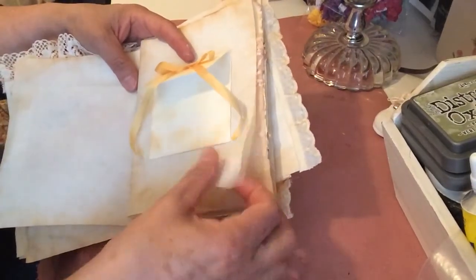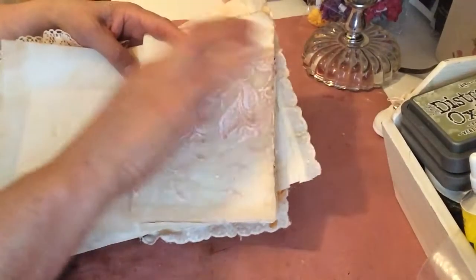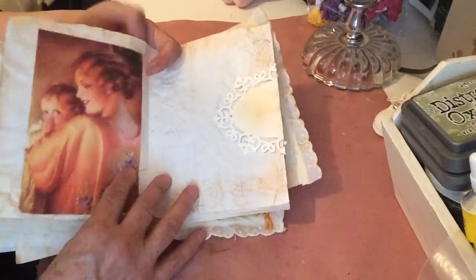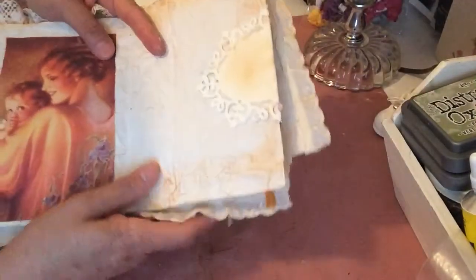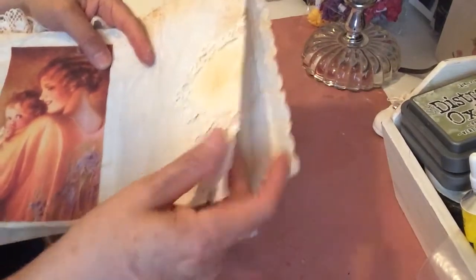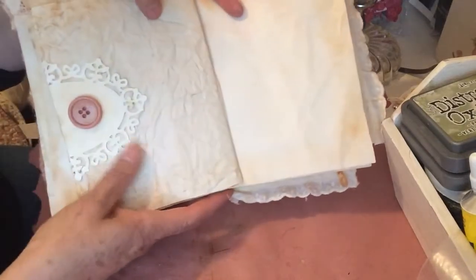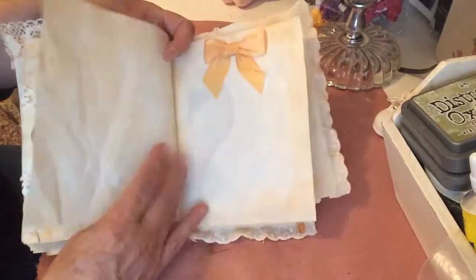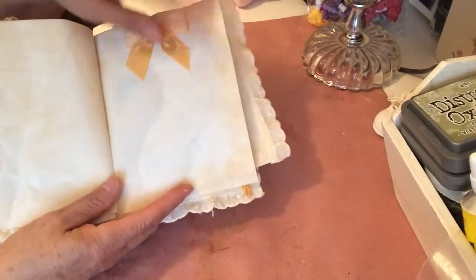Here you've got another mom with the baby. Another blank spot here with some doily paper, and then another one here with a button. Another blank spot here, and then I just put a bow there — I thought that was pretty — and you could just write on it.